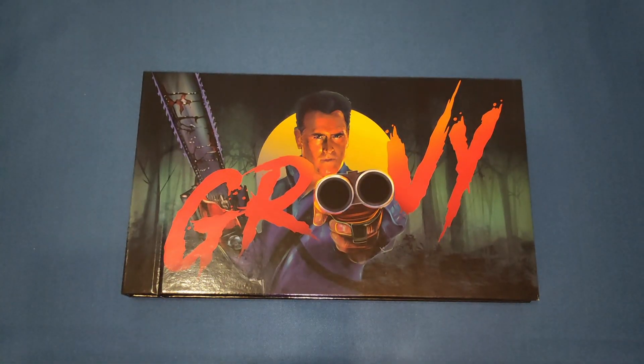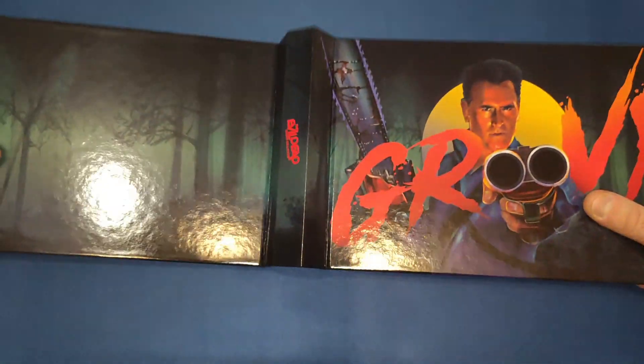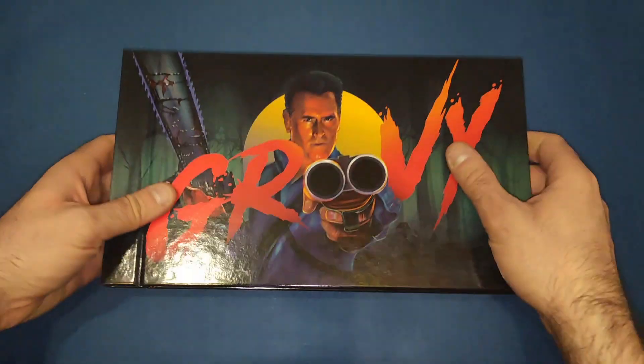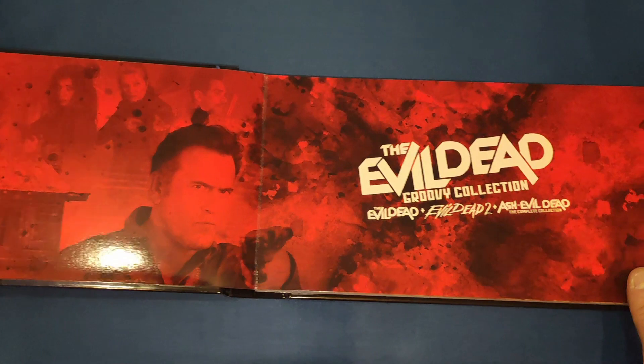So we get the booklet, and there's beautiful artwork of Ash — looks more like from Ash vs the Evil Dead, the later version. There's his little catchphrase that he does in part two and part three and Army of Darkness — 'Groovy.' On the back we just get the forest, a nice little wrap-around again. It's a beautiful booklet — reminds me a bit of the Friday the 13th collection they had, but a lot bigger.